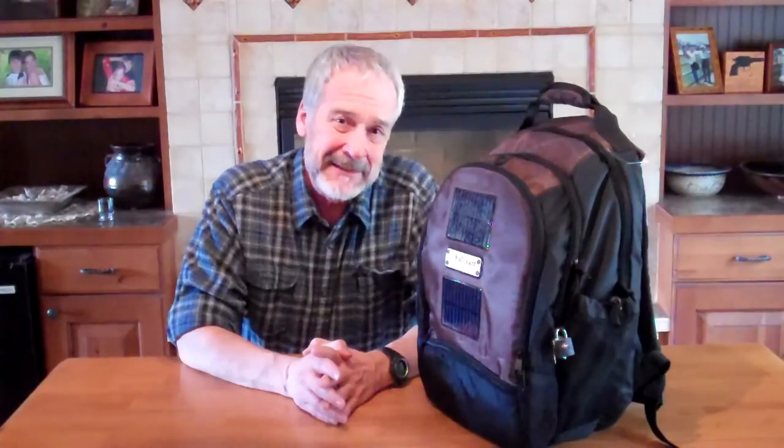Do you need one? You need some sort of a kit. Find a good basis for your own personal kit, such as this, and then adapt the kit to your own individual needs. Thank you for watching. Have a good day.